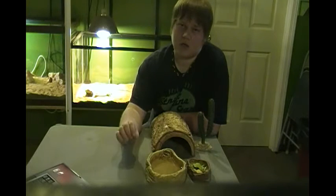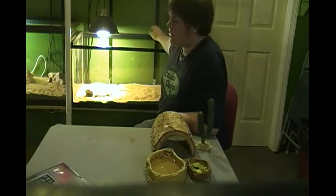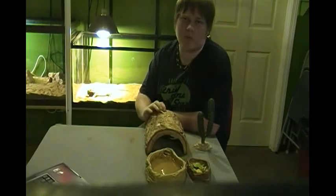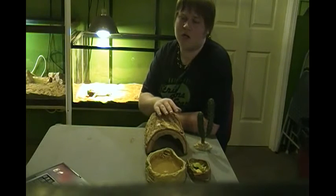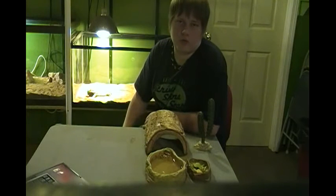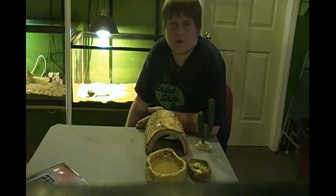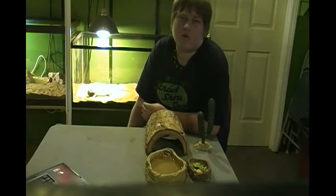With heating, you want to make sure that your heat spot — on one side of your tank, on your log, hide, or rock — is anywhere from 90 to 100 degrees. You do not want it too hot or too cold. The reason why you have this is because reptiles are cold-blooded; unlike us, they cannot create their own heat, and heat is a vital thing for digestion.